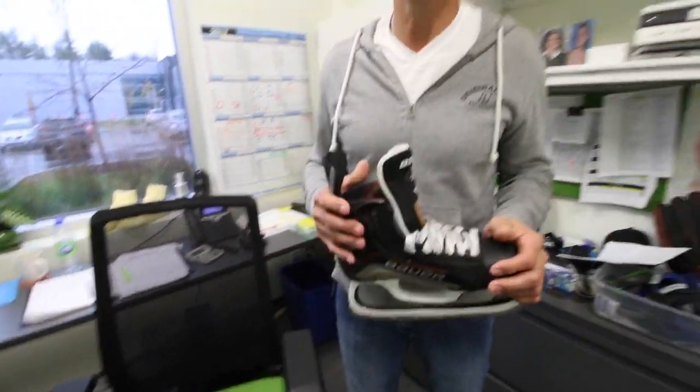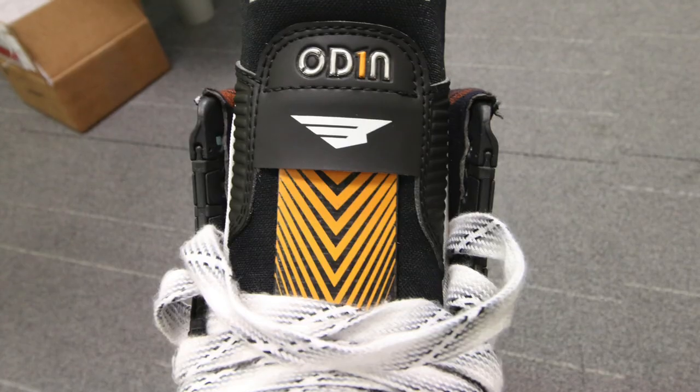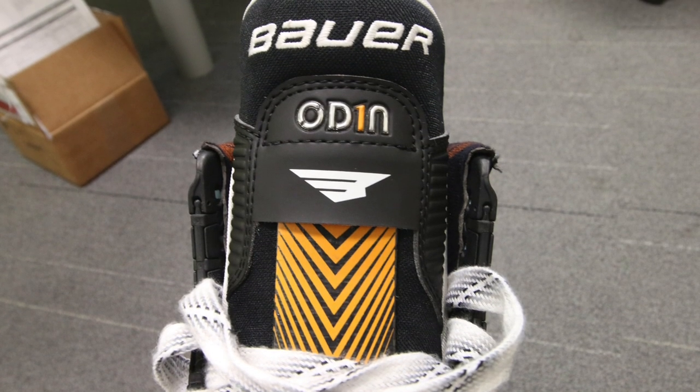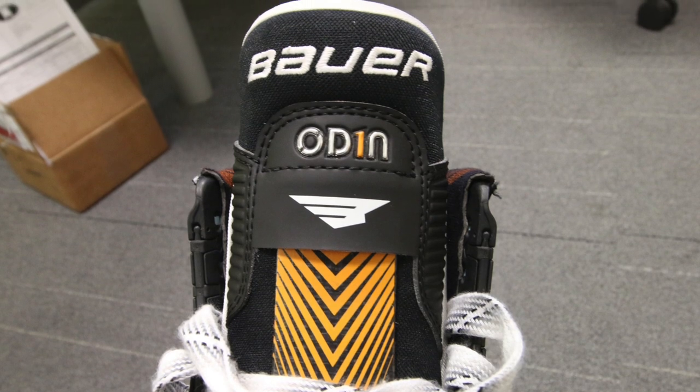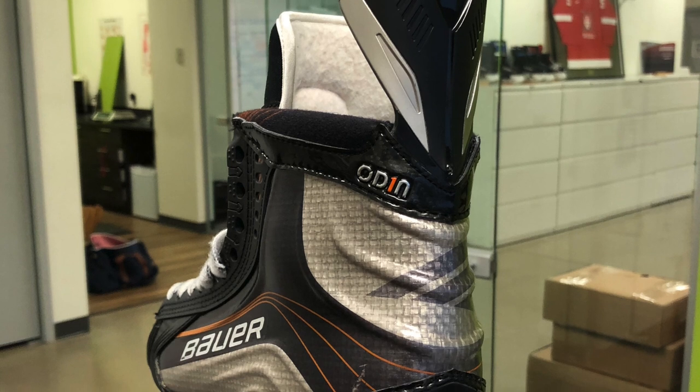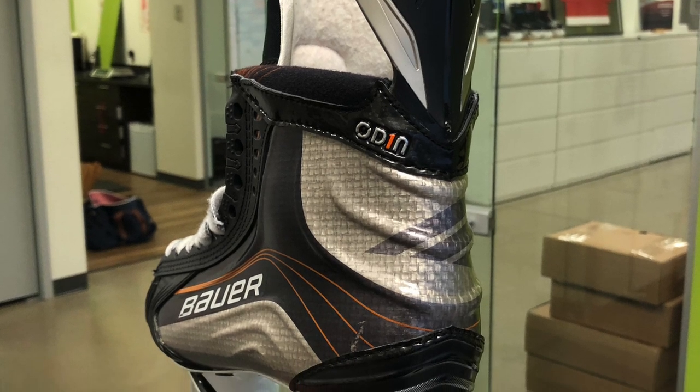Just out of interest, if these did have a price — there's no way we can put a price on this right now. I'm guessing it'd be very expensive. Probably, yeah. But in terms of its construction, it's like a Vapor skate, so if you were to compare it to a Vapor skate...